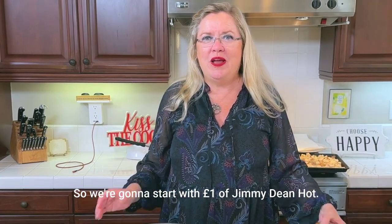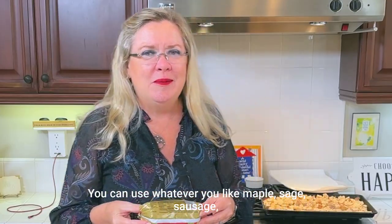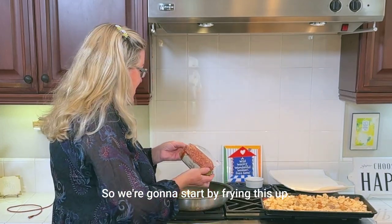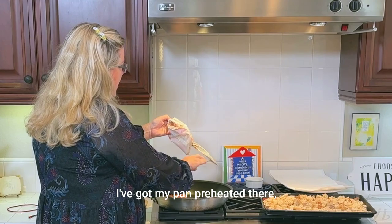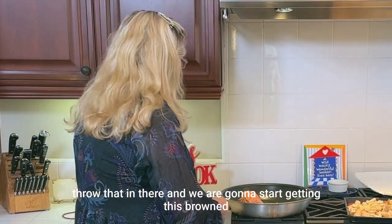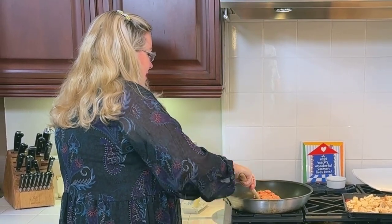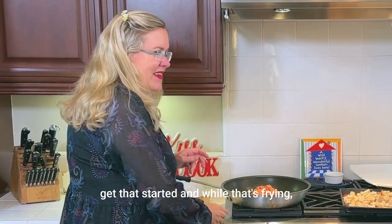We are going to start with one pound of Jimmy Dean hot sausage — that's just what this family likes. You can use whatever you like: maple, sage, whatever you prefer. So we're going to start by frying this up, get it in the pan. I've got my pan preheated. Throw that in there and we are going to start getting this browned up.